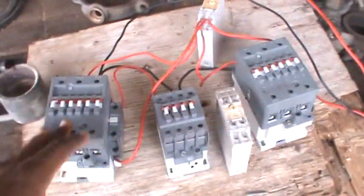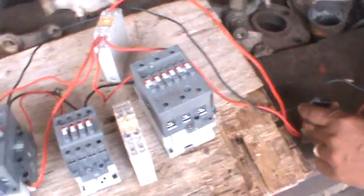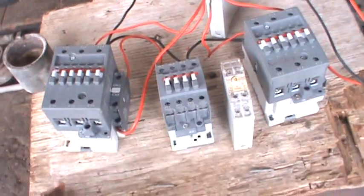Now for this circuit you're going to need three contactors, a timer, and a switch most likely. And don't forget your auxiliaries — you're going to need auxiliaries, depending on how you want to use them.